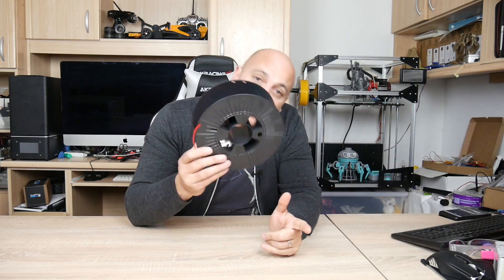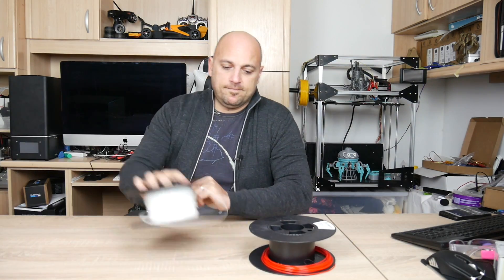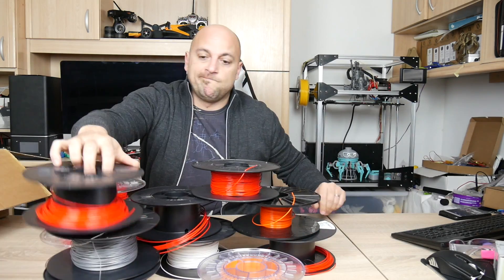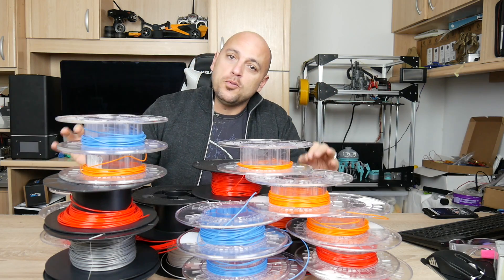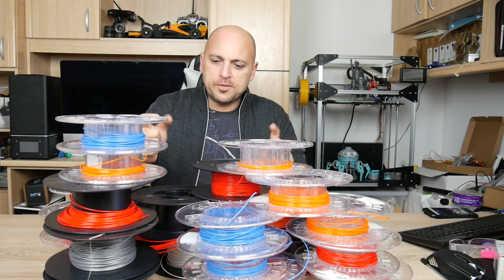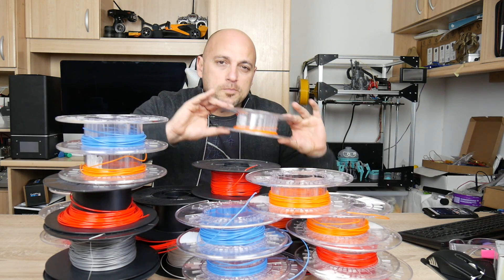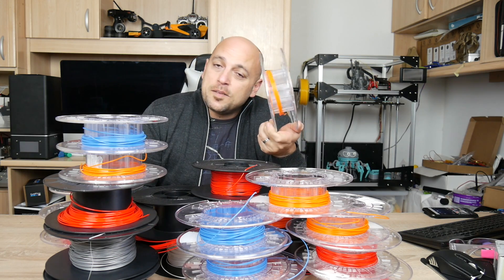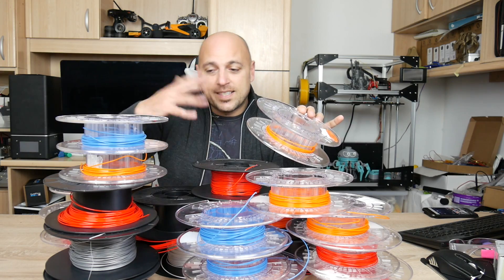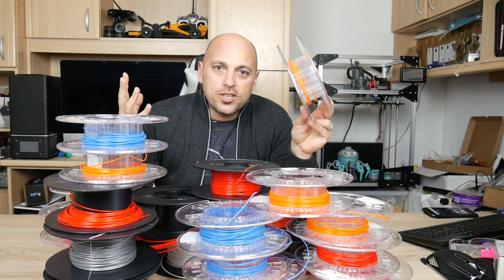When you do that much 3D printing you're going to be left with something like this — an empty spool or an almost empty spool with a little bit of filament left. This is about one fifth of the amount of empty spools I have. Some of them have just a little bit left, and I could easily throw this away. But if I throw away 2 meters here and another one and another one, before you know it that's 10 spools, 20 meters of filament — 50 spools and that's 100 meters of filament, and filament costs money.